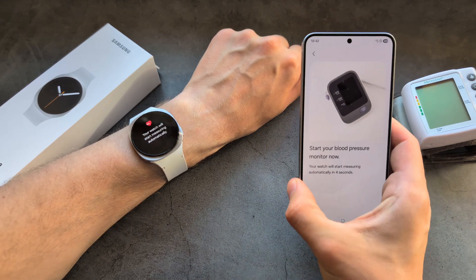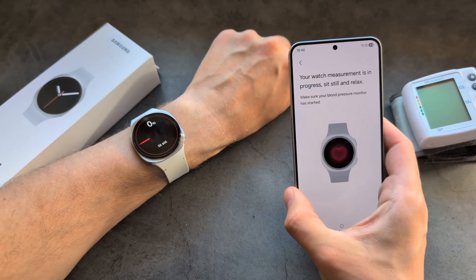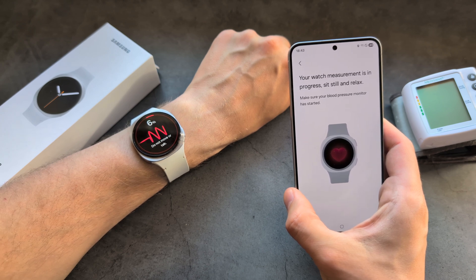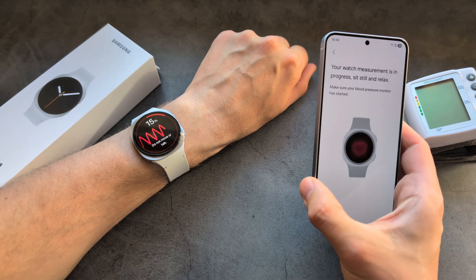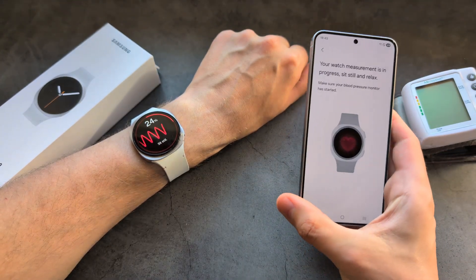After a five-second countdown, it will start to measure. Sit very quietly and without moving. We are going to measure at the same time both on the watch and on the blood pressure machine.